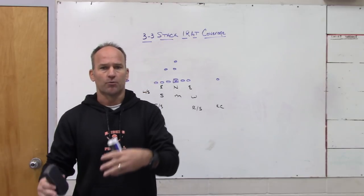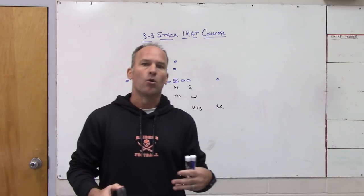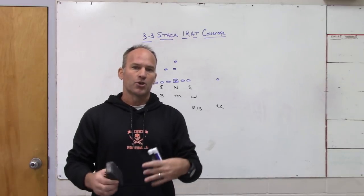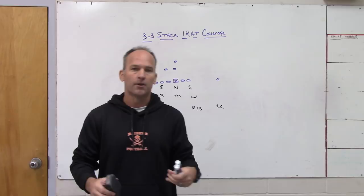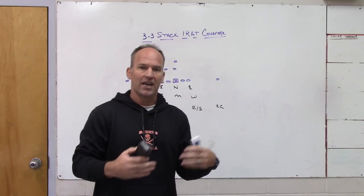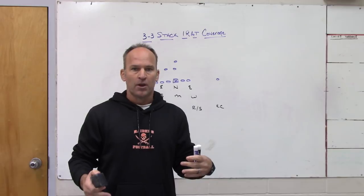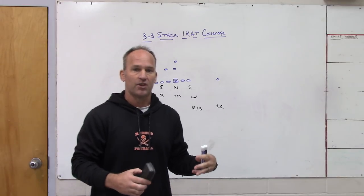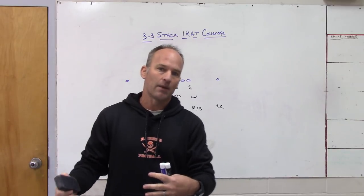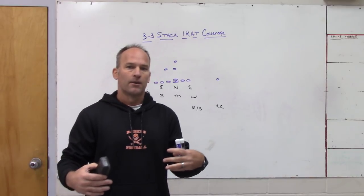I call it robber at all the schools I've been at because I learned it 25 years ago — it was the robber coverage Mickey Andrews was playing at Florida State and that Nebraska was playing in the late '80s/early '90s. They called it 11 robber; Mickey Andrews calls it regular robber. It's a man-under scheme with a low hole rep and a high hole post player.